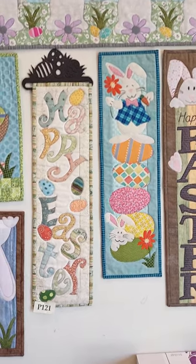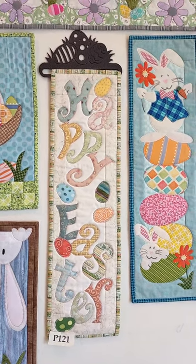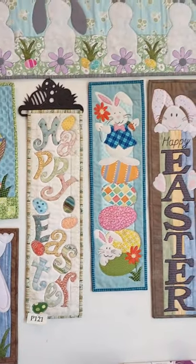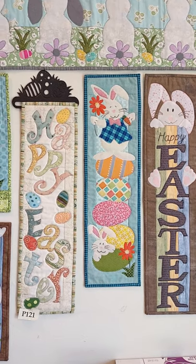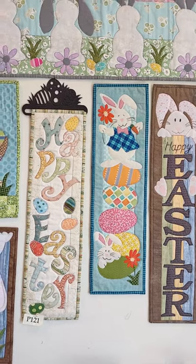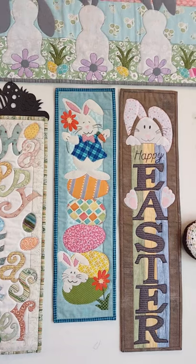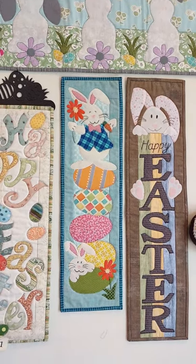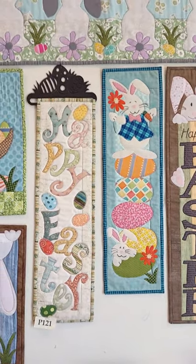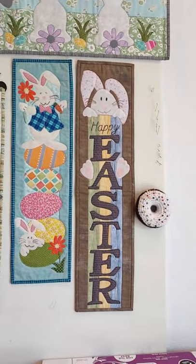We're down to our last three. On the left is pattern number 121, called Happy Easter. It's terrific for using up some of those springy scraps if you have lots of scrappy fabrics. Next to that is pattern 195, called Easter Egg Hunt — those bunnies have got one very big stack of eggs! Both of those in the center measure 6 inches wide by approximately 22 inches long.